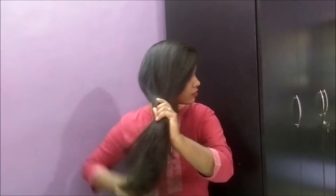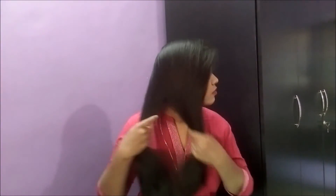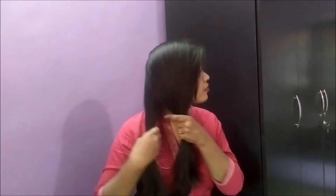First thing first, brush your hair properly to make sure you have no knots. I'm sorry that I'm not looking at the camera because I need to look in the mirror. Part your hair the way you like it — here I'm parting it sideways — then make two parts of your hair.